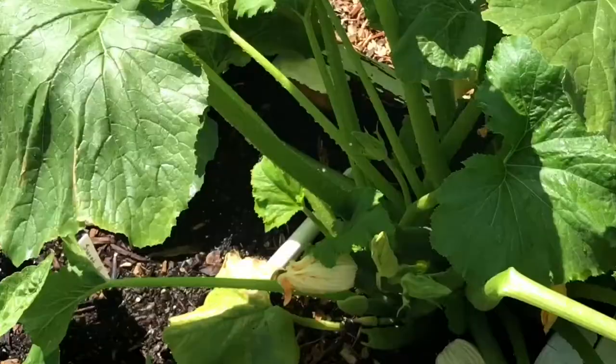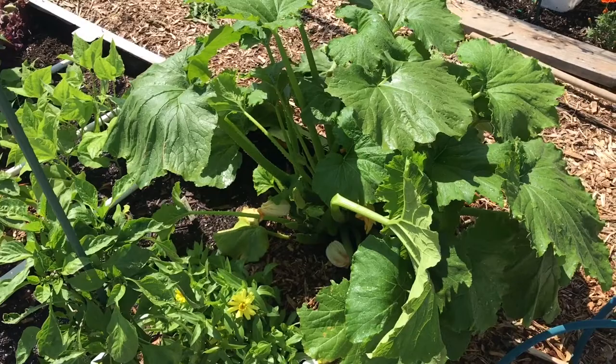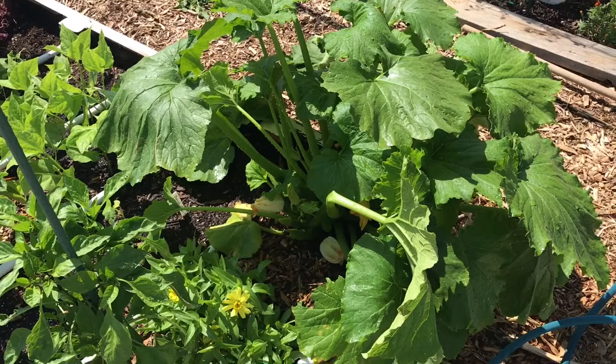I'm going to be building a squash bug trap here soon — it also works for cucumber beetles. I'll show how I build that, but I just wanted to point out that spraying and watching for movement is one way you can find squash bugs if you're not sure where they are.